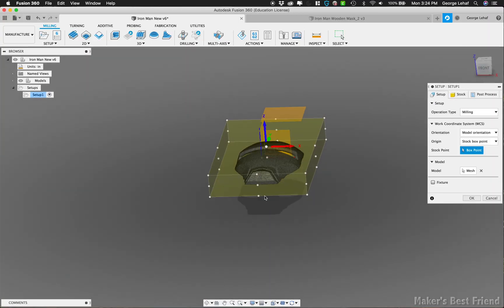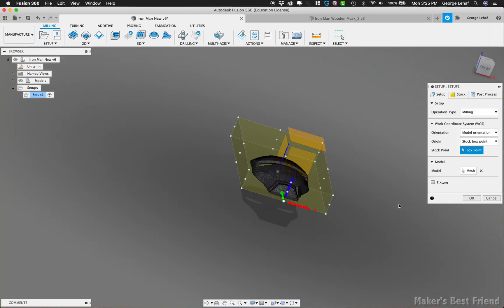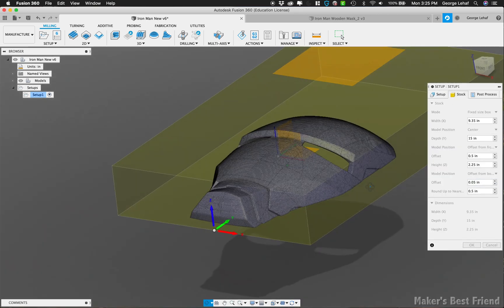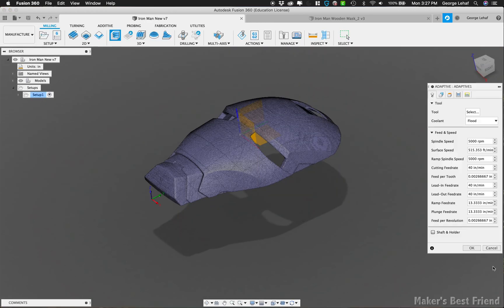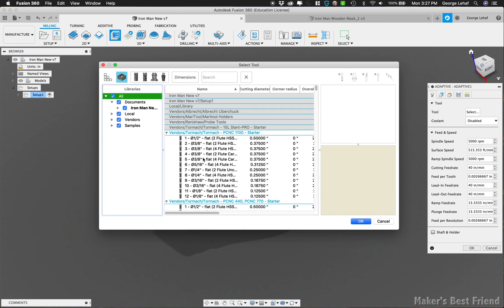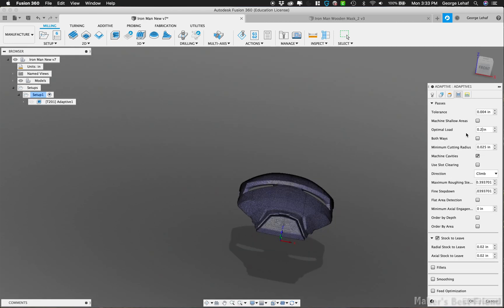Now that we're done with the model, we're going to create a stock setup in the CAM space that is the same size as the block of wood we're going to use. I reduced the offset so there won't be any wood we need to cut away to free the helmet from the stock piece. We're going to start with a 3D adaptive milling operation using a quarter-inch bit to cut away all of the extra stock wood around the model of the mask.